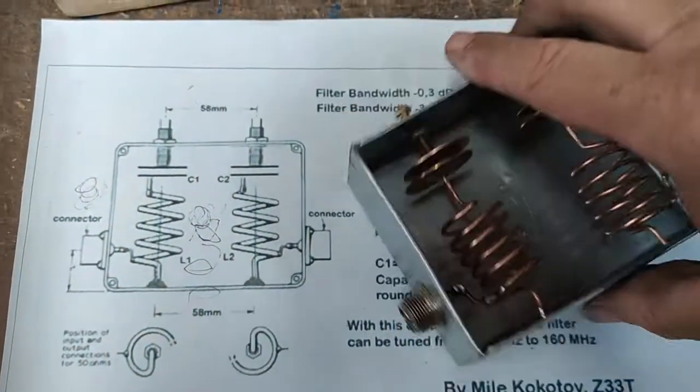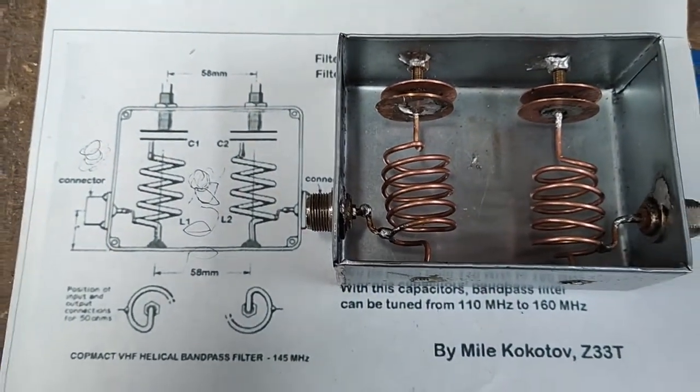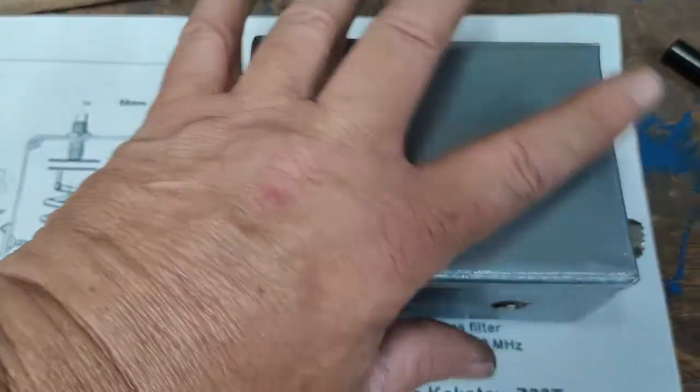I suppose I've got it the wrong way round, don't I? There we go. And as you can see, I've built a lid for it as well.